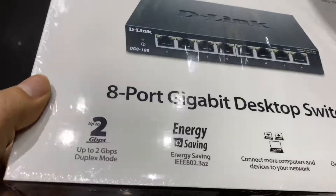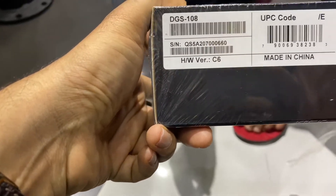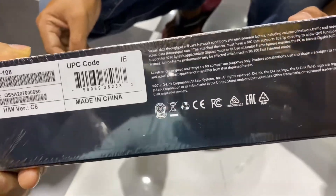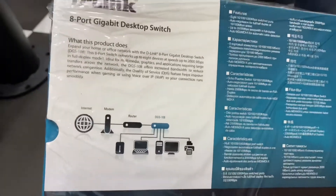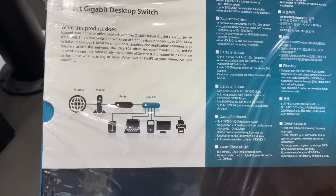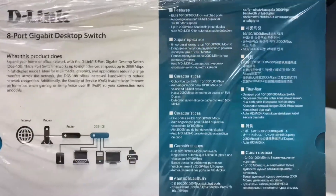Let me open this and show you how it looks. You can see the DGS-108 with its serial number and UPC code — made in China. On the box you can see a diagram showing how you can connect the 8-port gigabit desktop switch to an internet modem and router, with the DGS-108 connected to many devices.